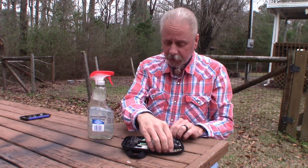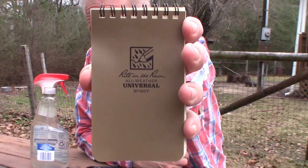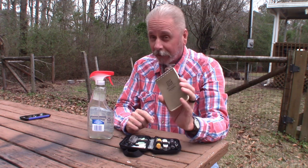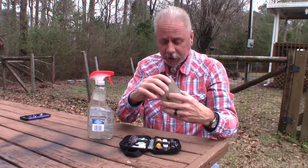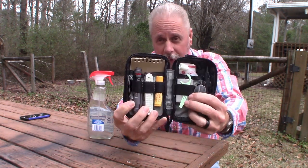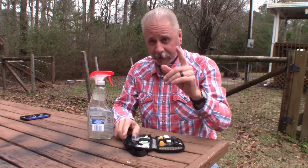The first of those items is this — the Write in the Rain Waterproof Spiral Notebook. I've seen these before on videos but I've never owned one. I thought it's about time I got on board. I picked this style and this size because it fits perfectly in the back pocket of this Micro Organizer. It fits perfectly right there. So that's item number one.